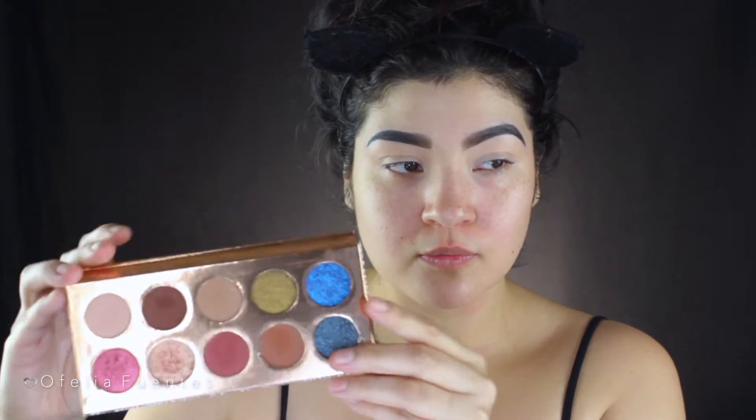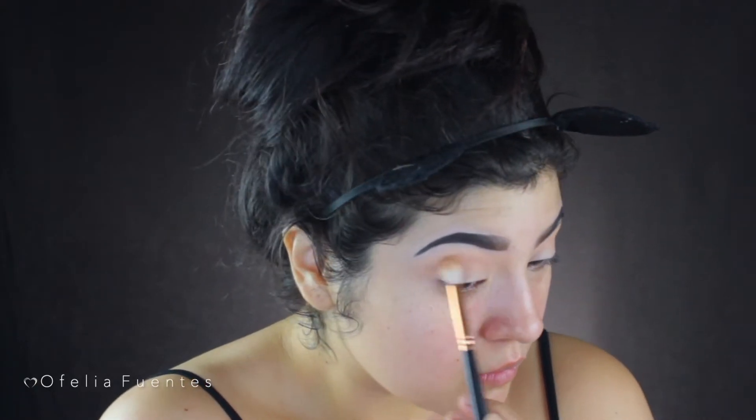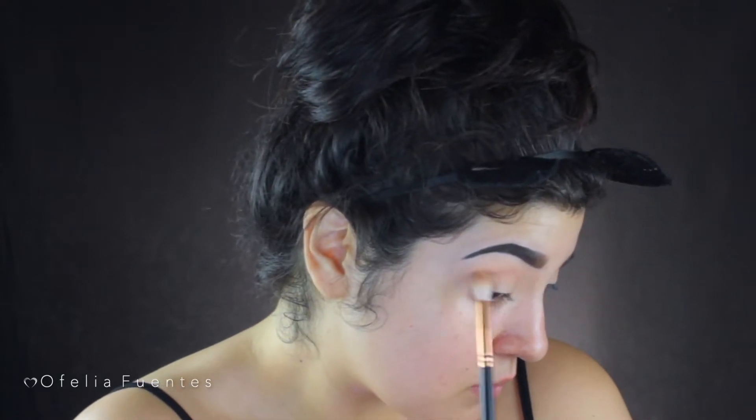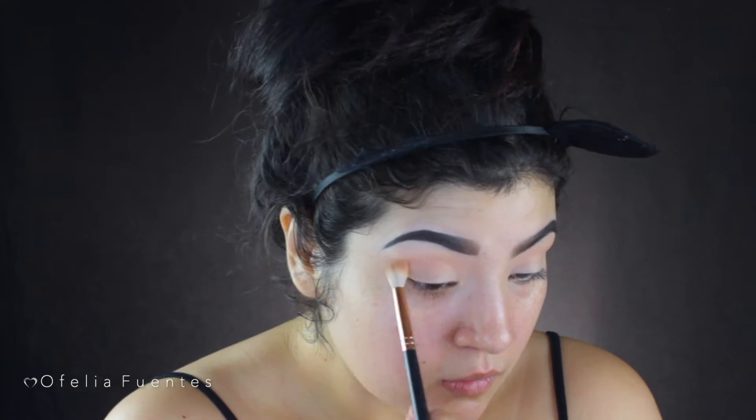Now that the brows are finished and I have primed the eyes, we can begin. Today I'm going to be using the Desi and Katie Francation palette, which has been my favorite palette that I use every day. The shade I'm going to be using is Basic as my transition shade, and I'm going to be using a Morphe R38 brush to apply this color all over my eyelids.